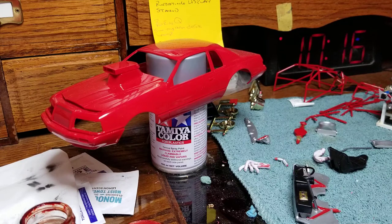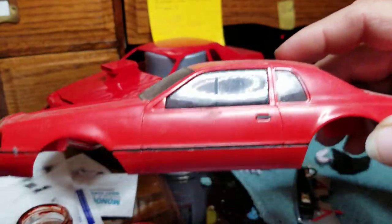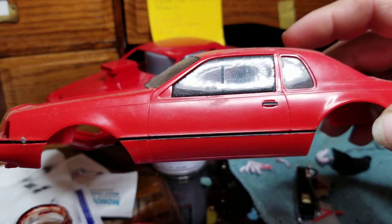That's three coats of red. I didn't clear it with TS13 — that's my clear — because I wasn't sure if I was going to put decals down, and I knew I wanted to put the clear over the decals if I went that route. Over the last week of just kind of staring at the body and looking at the box art, I'm not real fond of the body graphics. So I'm probably just going to clear it and do like I did on my original build, except I will put the black around the windows, which I did not do on that build.